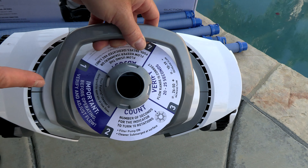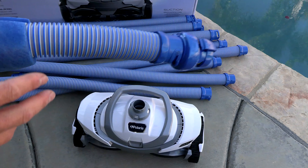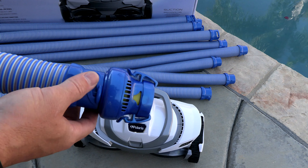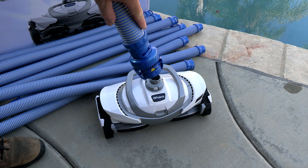Also in this video I'll show you how to set the wheel revolutions per minute to get the cleaner moving properly in your pool. In order to connect the hoses to the cleaner, look for the lead hose — it has a float and a part that clips onto the top of the cleaner. Simply clip this part onto the head of the cleaner.